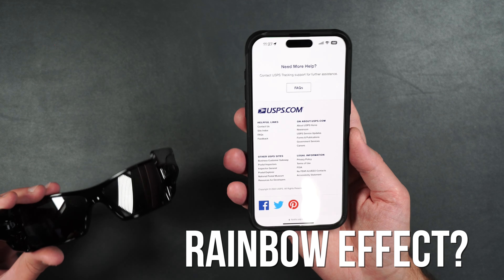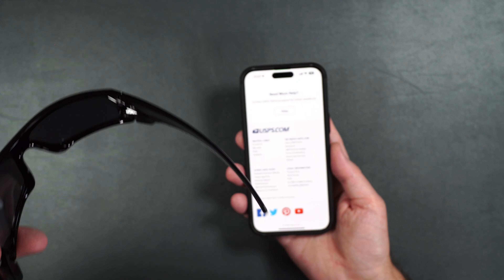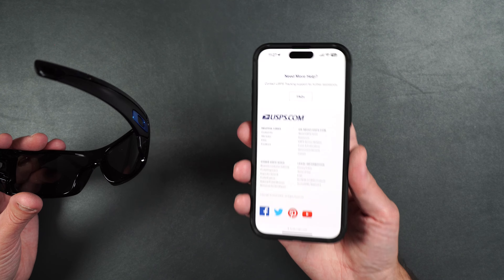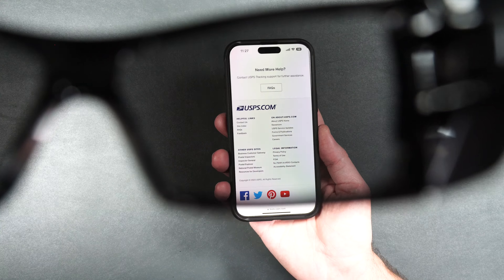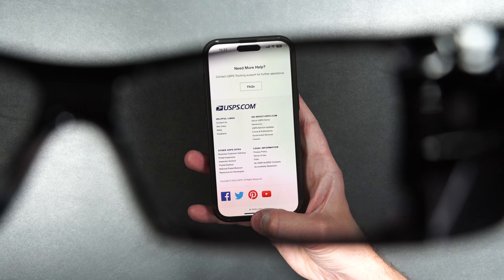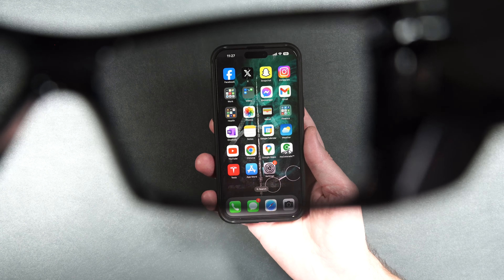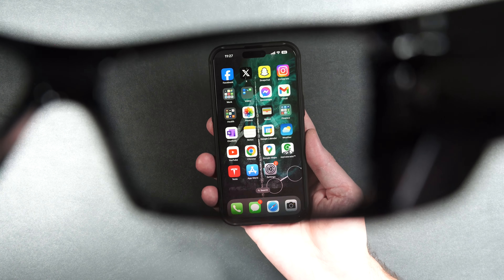So now let's see what happens when we look at the tempered glass through the lenses of polarized sunglasses. When you're typically looking at the screen with polarized sunglasses, you get this rainbow effect, and I want to see how pronounced it is with this tempered glass. As you can see, there is a very slight rainbow effect — it's really not bad at all. Looking at the home screen, it really doesn't change the colors and there's no shifting, so that's definitely a plus. So if you're going to be using polarized sunglasses with this tempered glass screen, it's going to be a good experience.